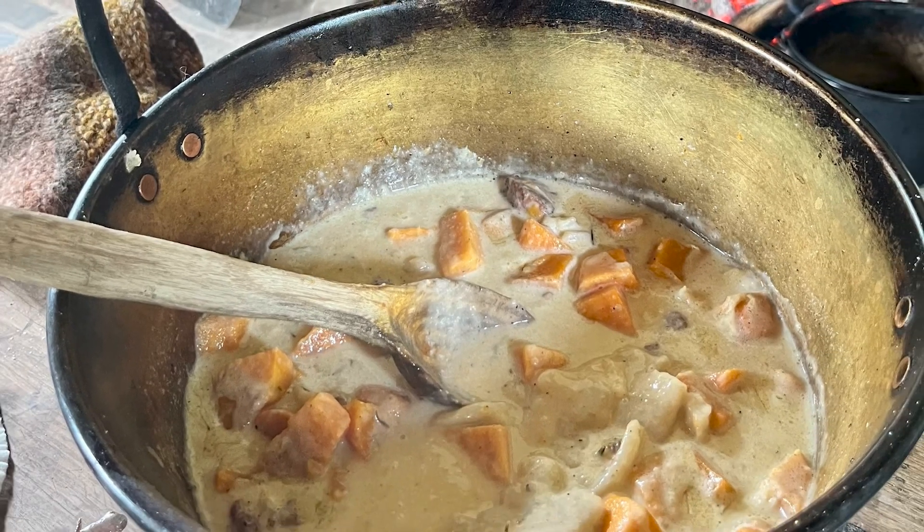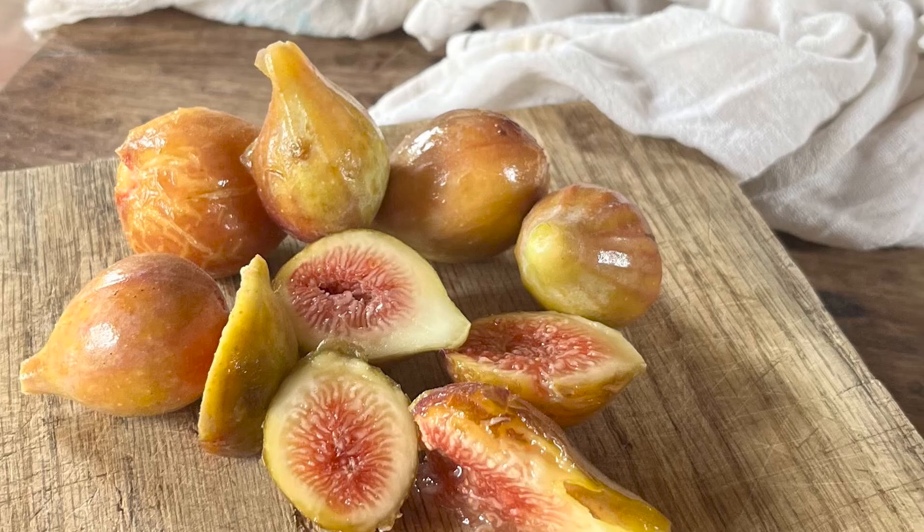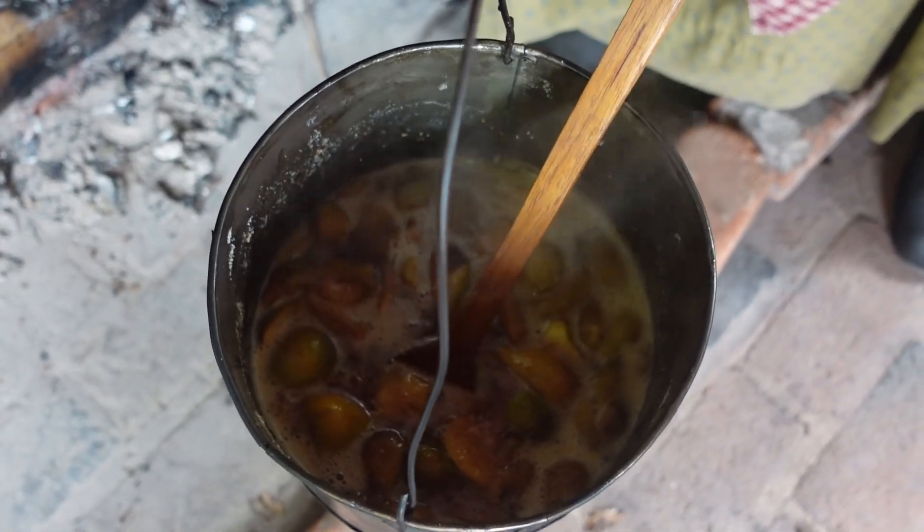Alongside that we're going to serve our T-Rusk buns that are all done, and have a side of our big jam. This would have taken about a couple of hours on a regular stovetop, but here over open hearth cooking it's a five to six hour process.